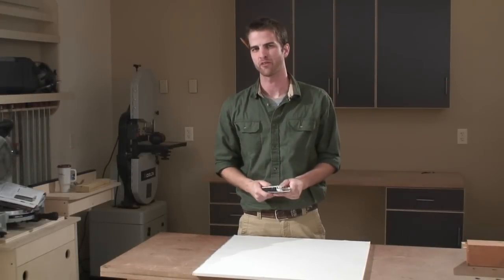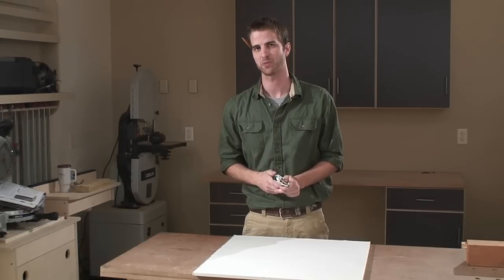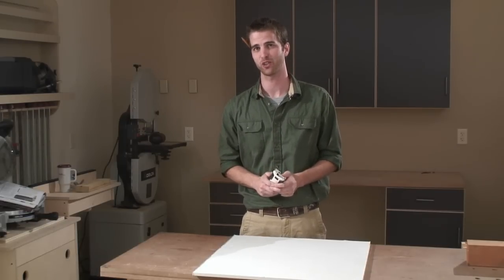Have you guys ever seen the video of Myron Ferguson doing drywall taping? It's the most infuriating thing I've ever watched because the guy never makes any mistakes and he makes it look so easy. I think about that every time I go to hang drywall because as a remodeling contractor, I don't do it often enough to be good at it. That's why I rely on one of these — a drywall rasp.